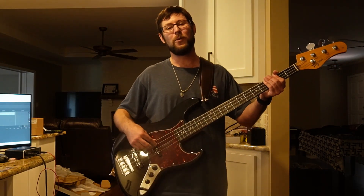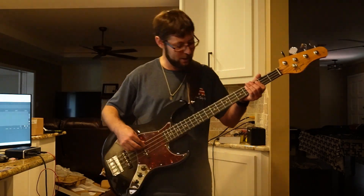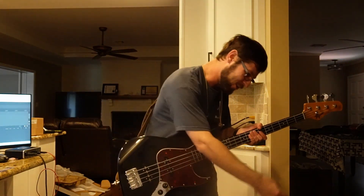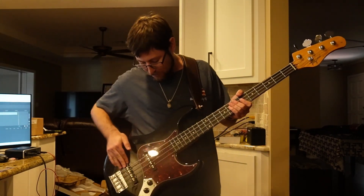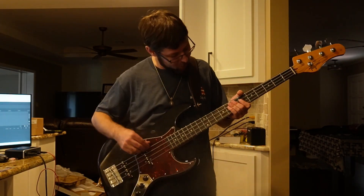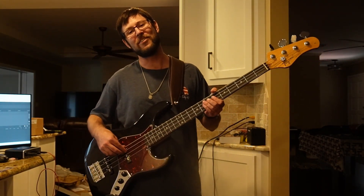People will argue about whether or not it's a bass line, but in my books it is, even if it's played on a guitar. I've got a very slight bass boost, my neck pickup all the way up, my bridge pickup mostly up, my tone basically all the way in — and this is Seven Nation Army.